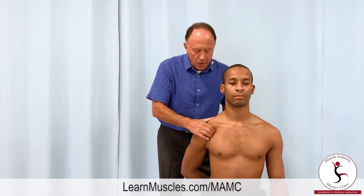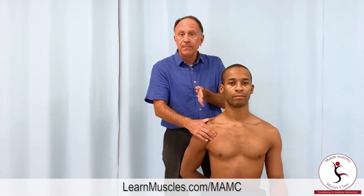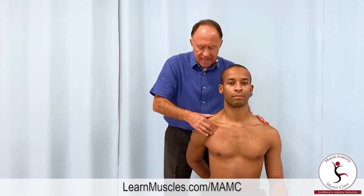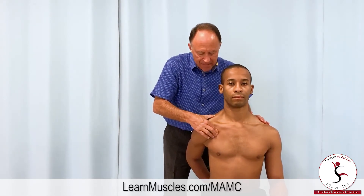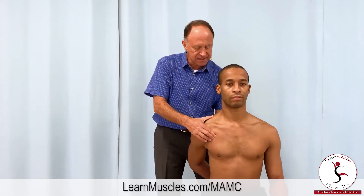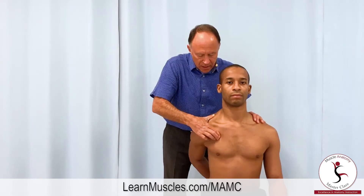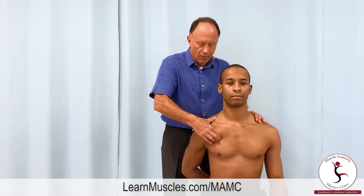Now I'm going to go back to the coracoid process and start again there, going toward the middle slip toward the fourth rib. Lift your hand away. I strum perpendicular — this is all the common scapular tendon attachment. I move a baby step, a slightly more inferior strum perpendicular. Relax. Lift away again — engage, harden that muscle. There we go. Relax. And there it is onto the fourth rib.